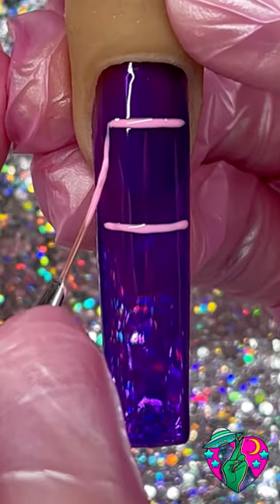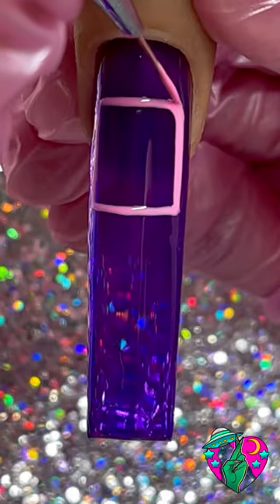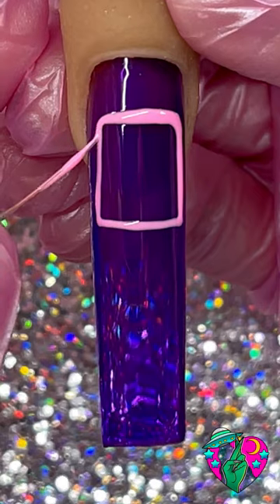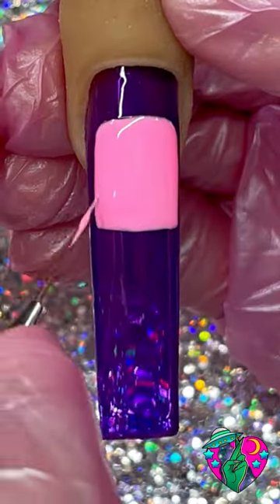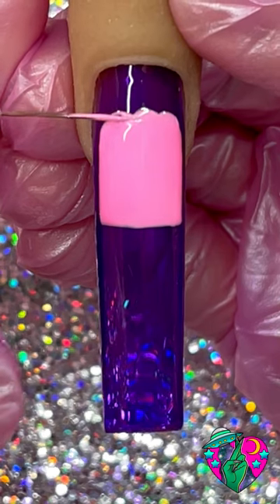Let's start by drawing out a long square — I guess you could say it's a rectangle, but not even. It's like a long square, and then we're gonna round out the sides. At the top we're gonna fill that all in. The color I'm using is Sugar High.